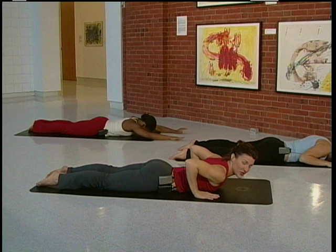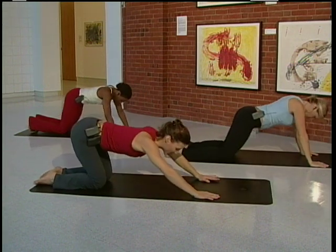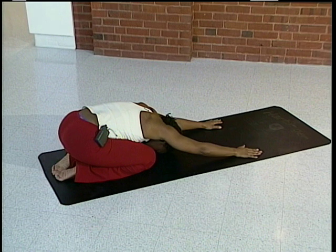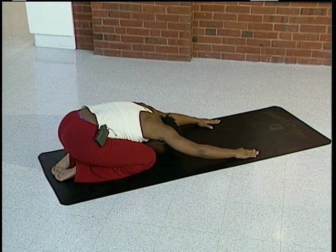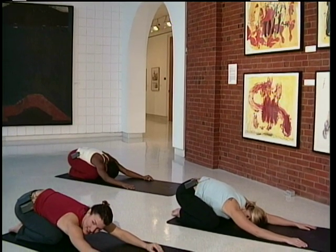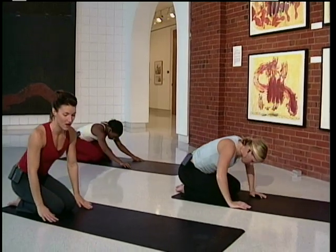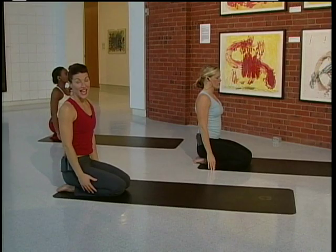We're going to place the hands right under the shoulders and push back to child's pose. Just relax, a little stretch. You can drop your forehead all the way down to the mat. Notice the breath coming into the body. As you exhale, feel the shoulders relax. Feel your hips relax as well. Inhale and exhale. We're just going to slowly come up to a kneeling position. Sit right back on to the heels. And we're done with the abs and the back. Thank you.